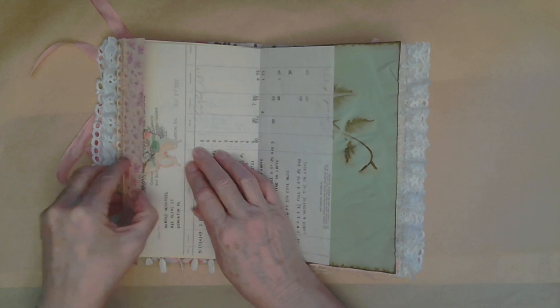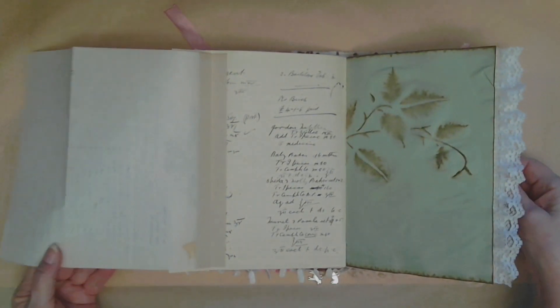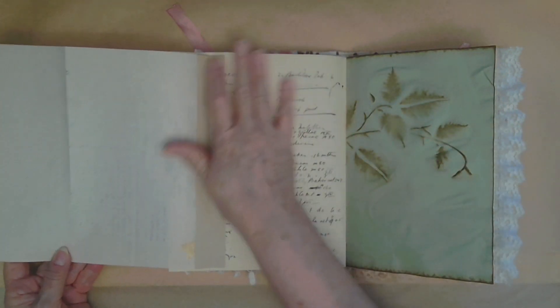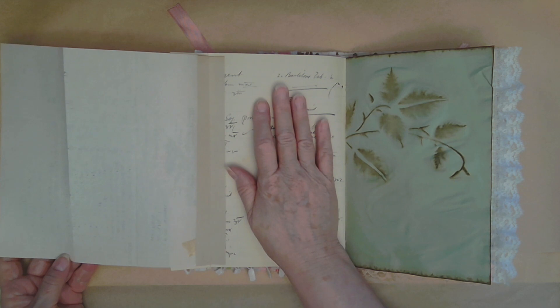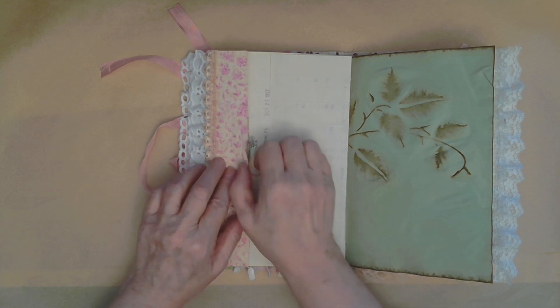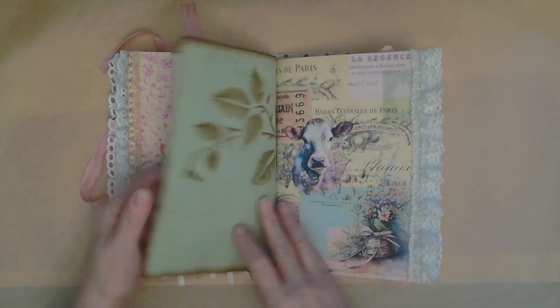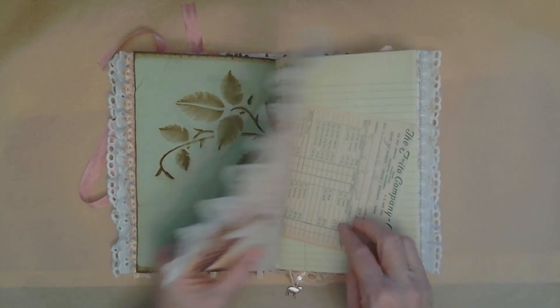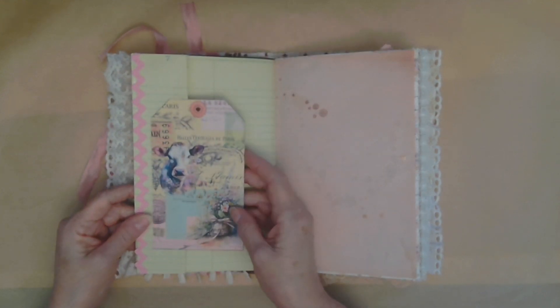The butterfly holds that closed. And once that's open, this whole piece will fold up so that you can get to this page. You can cover it and write on it, or you can write on another piece of paper and put it in there. But you have all this journaling space too. You just put it back in with the butterfly. And I have one of the tags from the kit holding this closed for extra journaling space.